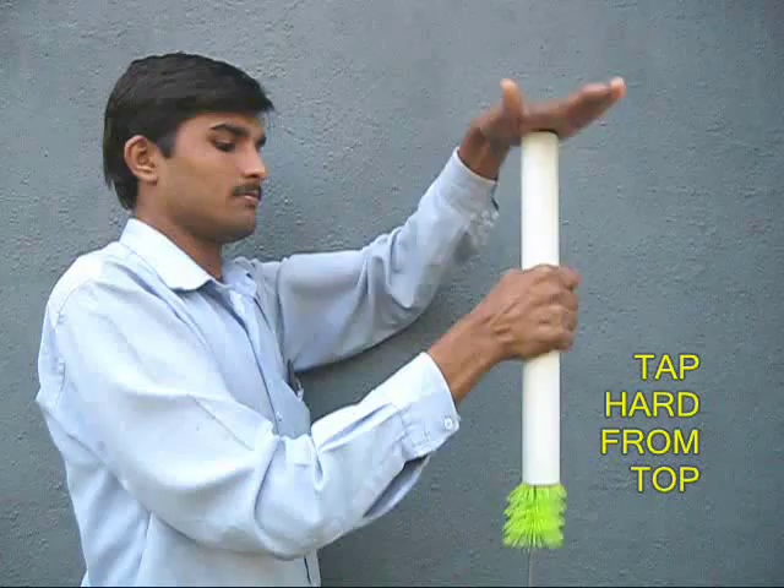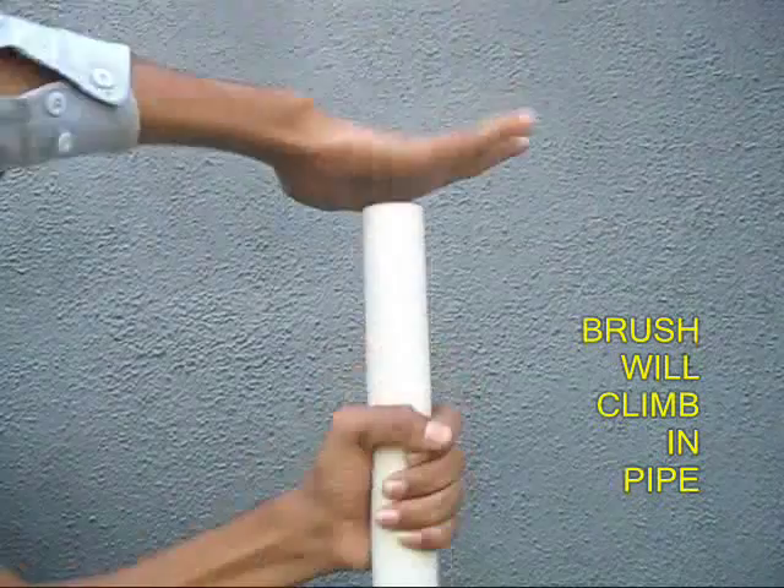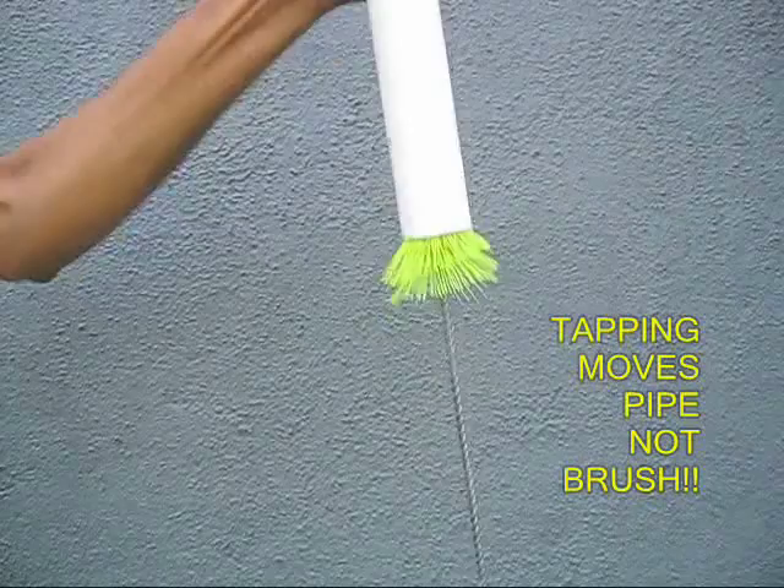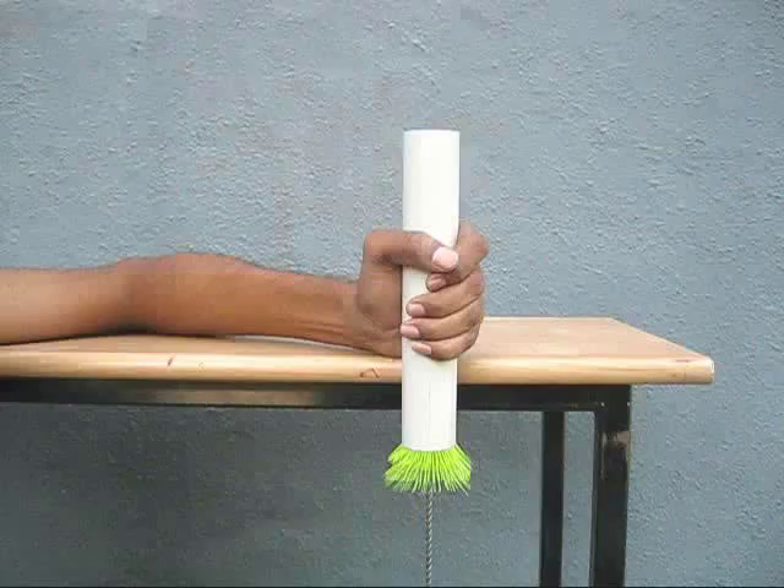Hold the pipe with one hand and tap hard with the other hand, and you will find that the pipe climbs. This is because the pipe moves a little bit and forces the brush to move up.